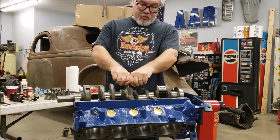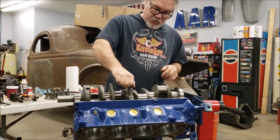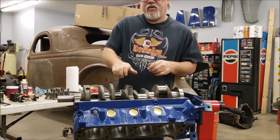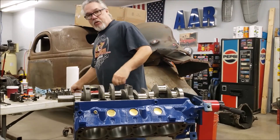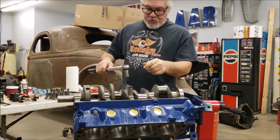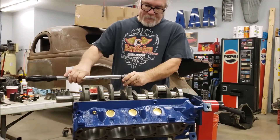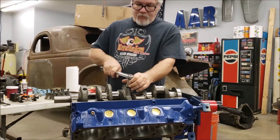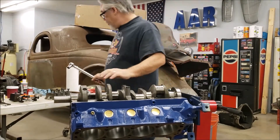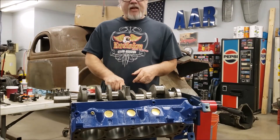We're going to snug this down initially — just run it up until it's snug, about 10 or 20 foot-pounds of torque. We don't want to crank it all the way down just yet. We're seating the main cap in the saddle on the block.